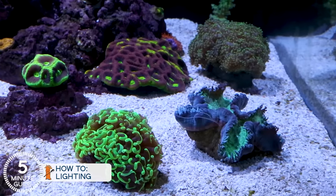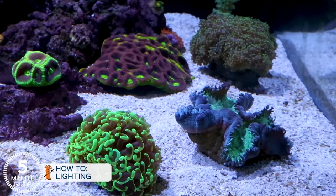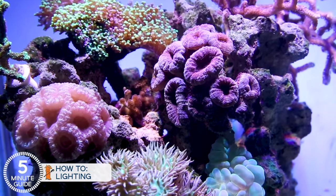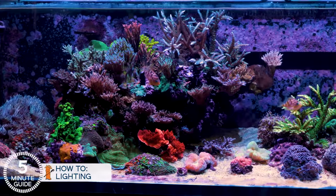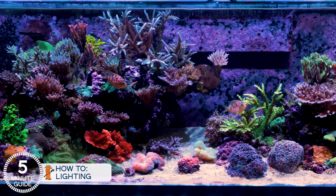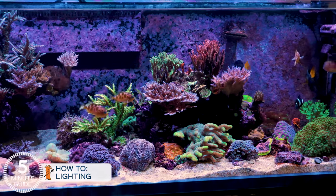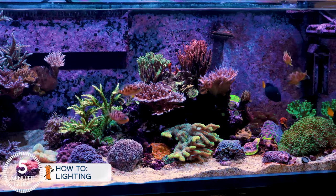There are four things we need to know to get this right. Number one, above all else, light is here to provide energy to the corals and is the primary source of nutrition. Every discussion about reef lighting should start with optimal health for the corals. Second, and just short of that, is the reason we own saltwater aquariums — we want them to look cool, so the light needs to make the tank and corals look awesome with ideal coloration.